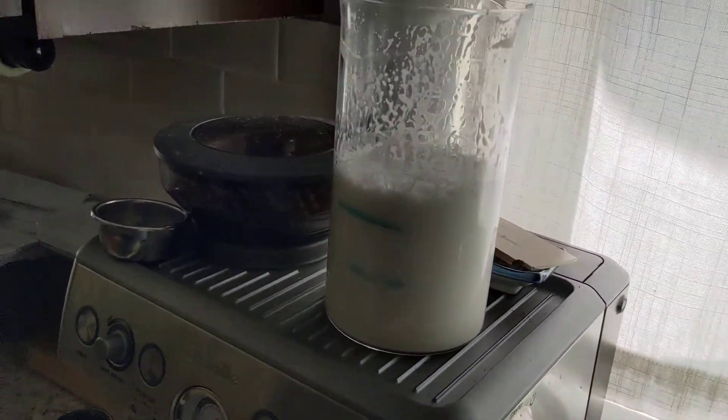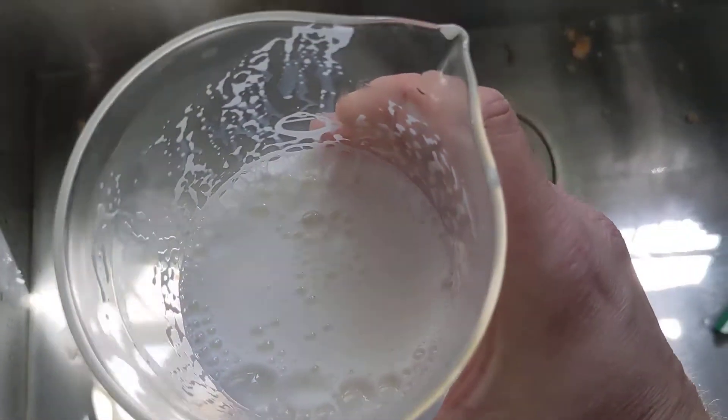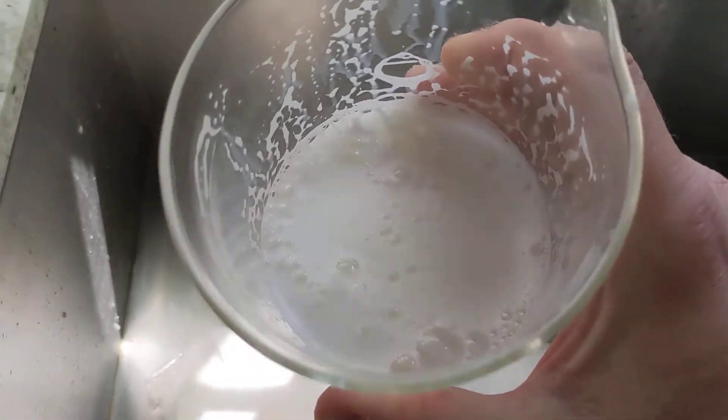Okay, so it's been about a minute now and if we have a look at the foam here, you can see that it is much stiffer.